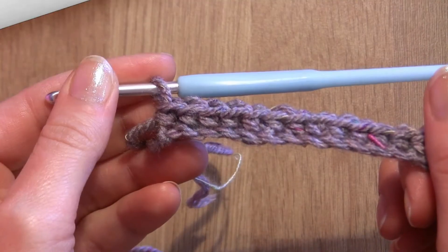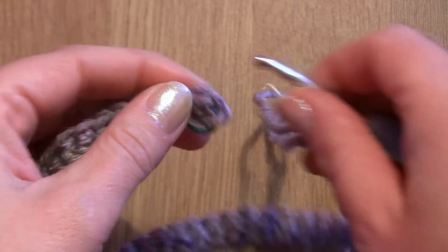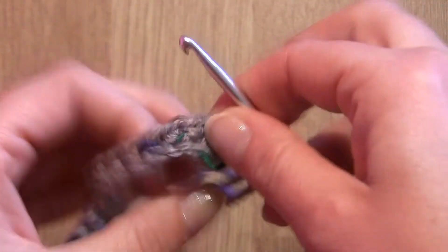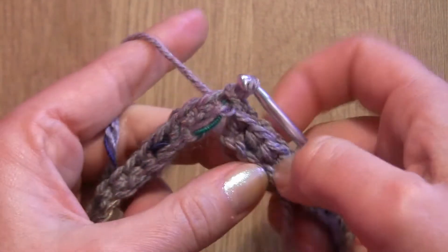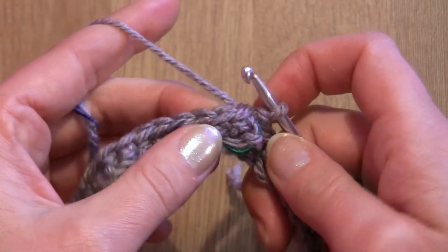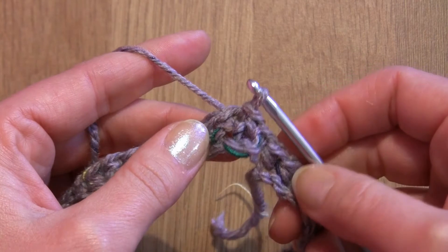To finish the first round, we need to make sure that our crochet is flat and facing the same side. We will slip stitch into the first single crochet — make sure it is flat and not twisted. Insert the hook into the first single crochet, yarn over, pull through and pull through the loop on your hook. Then slip stitch into the next chain: insert the hook, yarn over, pull through and pull through the loop on your hook, and we can start the next round.